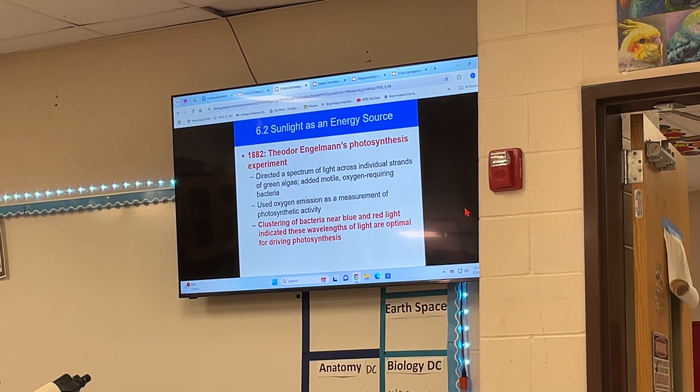He's trying to determine what colors photosynthesize best. Does red color photosynthesize best? Does green color photosynthesize best? The plant looks green, so you would think that green is best for photosynthesis. That makes sense, but that's not exactly what he found out, which is really interesting.